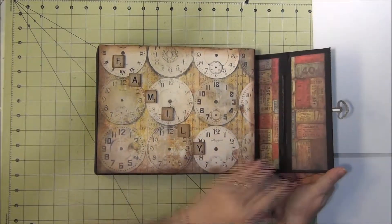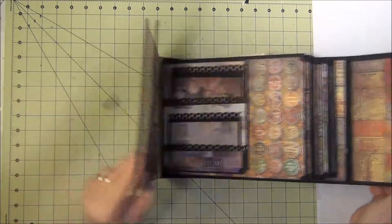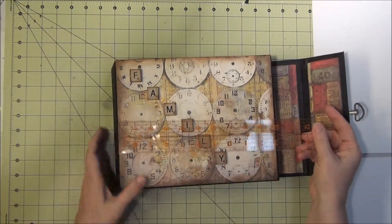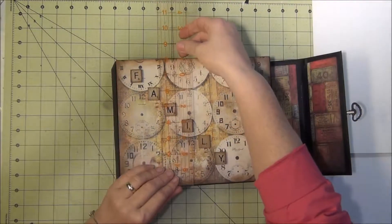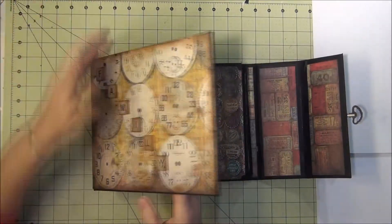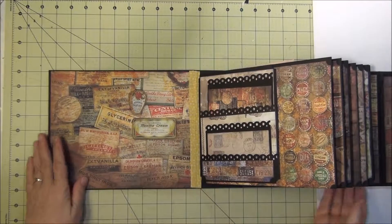It has three magnets under here and then you open it up. It's really long. The front measures 10 by 8. It just has a whole closure — there's a closure. This front area I decided to leave alone just because I really like the paper.